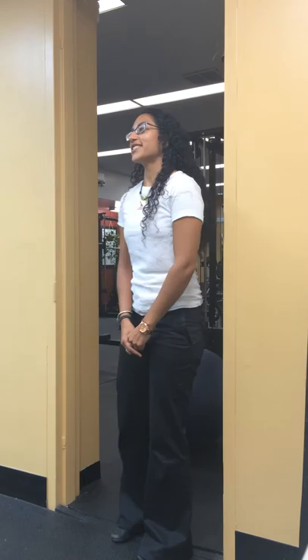Hi everyone, I'm here with Caitlin Butler-Birmingham and she's going to show us some exercises for you office workers out there. Take it away, Caitlin. Hi everyone, so this is for the people that sit at their computers and are hunched over, shoulders forward, head forward.